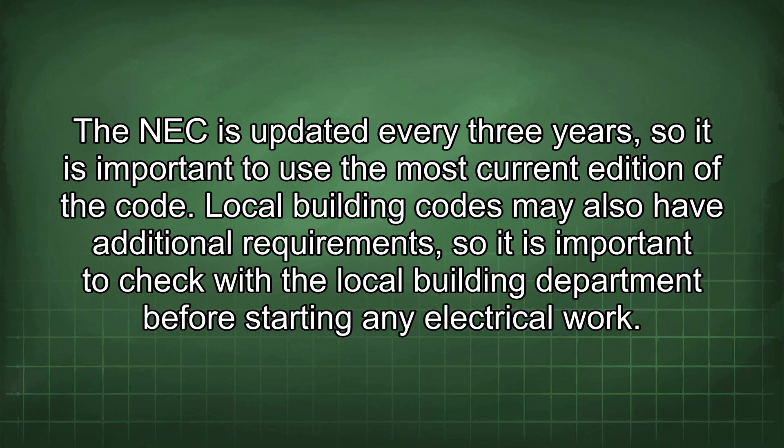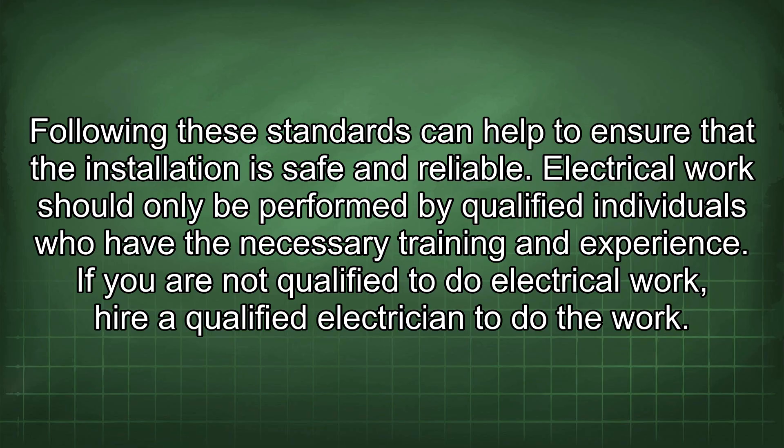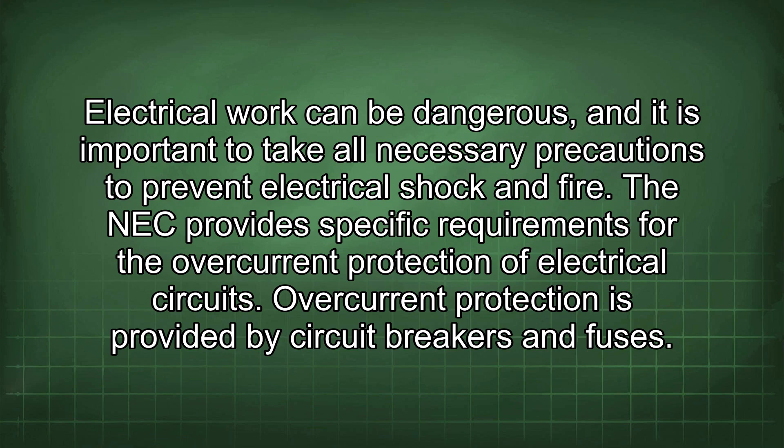The NEC is updated every three years, so it is important to use the most current edition. Local building codes may also have additional requirements, so check with the local building department before starting any electrical work. In addition to the NEC and local building codes, there are industry standards from organisations such as the Institute of Electrical and Electronics Engineers (IEEE) and the National Fire Protection Association (NFPA) that provide guidance on safe and reliable electrical installations.